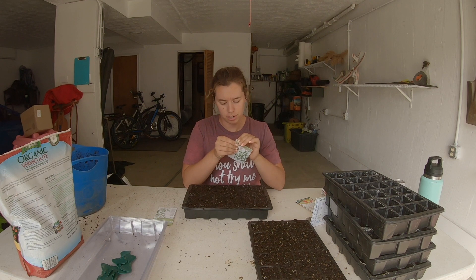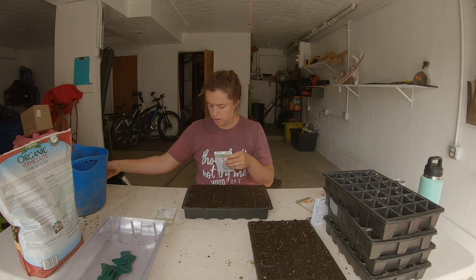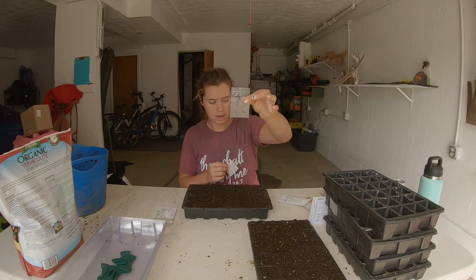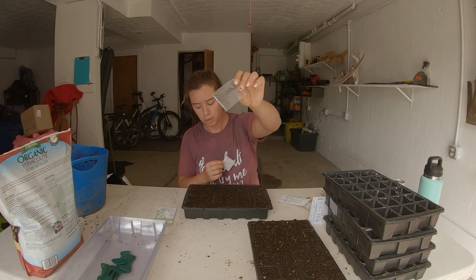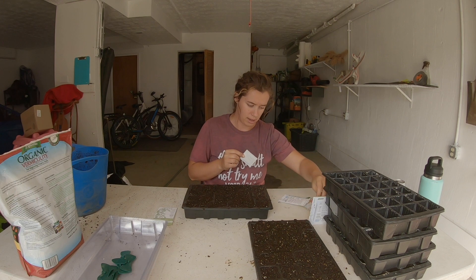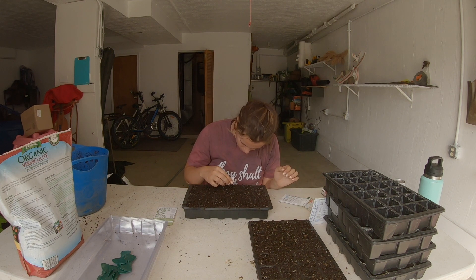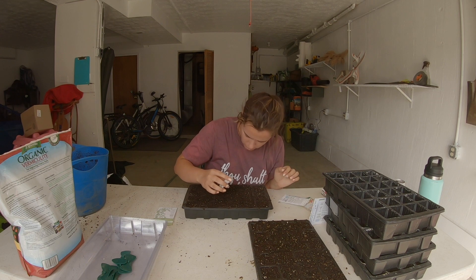Next is common oregano — this is a new one, I didn't grow any oregano last year, so I want to make sure I get some this year. I put new open packs into little sealable plastic baggies so I don't lose seeds when they're stored away in my box — that's a really handy tool to have. The oregano seeds might be the tiniest of them all.